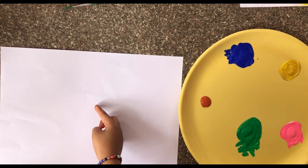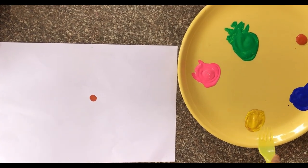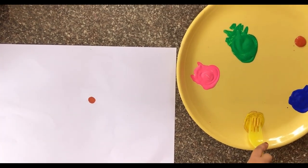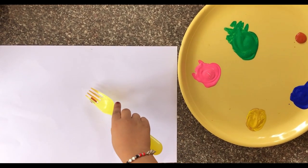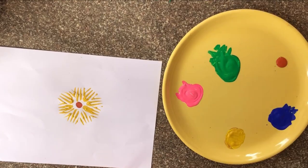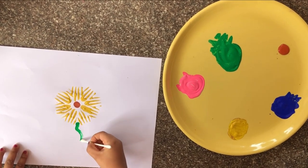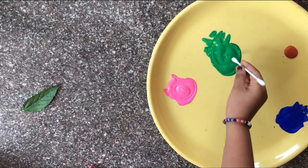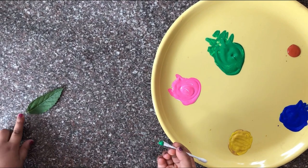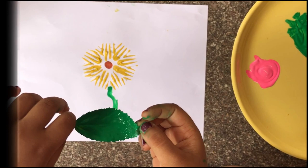Dip your fingertip in a color and mark the center of the flower on the white sheet. Now dip the fork in the color and draw the petals of the flower as shown in the video. Using an earbud, draw the stem of the flower. Now to draw the leaves of the flower, take a leaf and paint it with green color and place it as shown in the video.